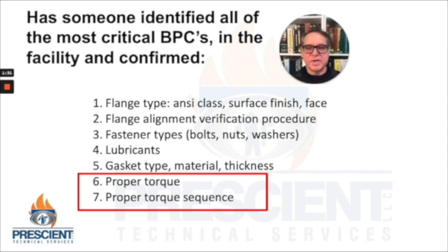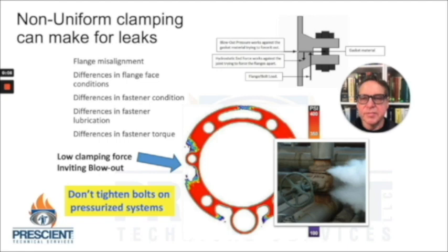Assembling these joints successfully means we have to apply the proper torque and do that in the proper sequence. It's important that you identify all the most critical bolted pressure connections in your facility, and as a matter of reducing risk and enhancing safety, I suggest you do a focus project on them and establish procedures. Also take a look at the fasteners and gaskets that are used now, and take a look at the folks who are applying these joints during turnarounds or service work — make sure they're trained and understand the most important basic elements of this module.